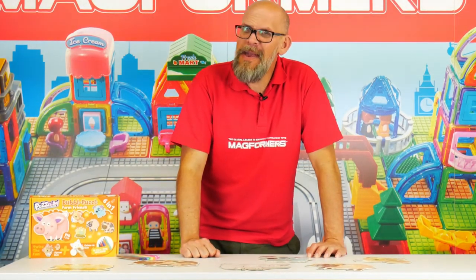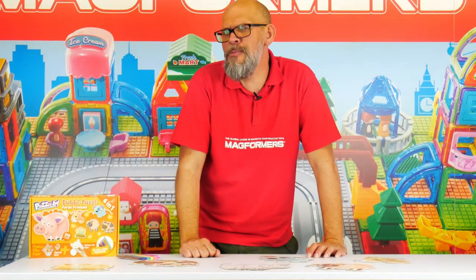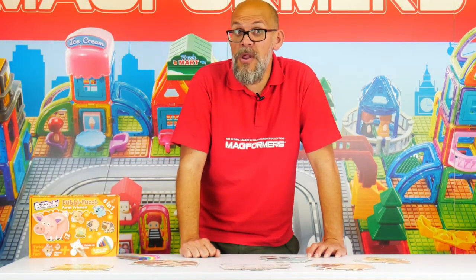There we are — that is your Farm Friends Puzzly Do Double Puzzle, available in pretty much all good toy shops.